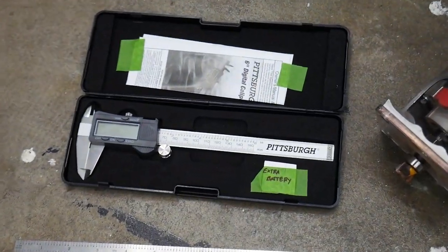It's a pretty easy mod on paper, but it can be stressful because you're putting a big hole in your guitar and it is permanent. Let's start with the tools you're going to need.